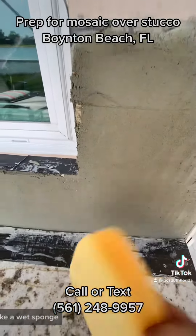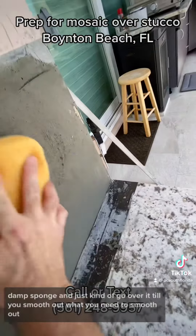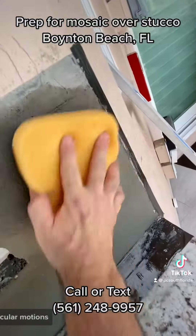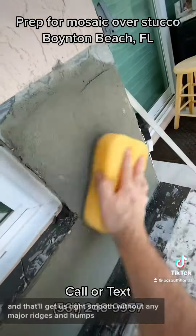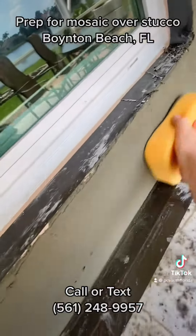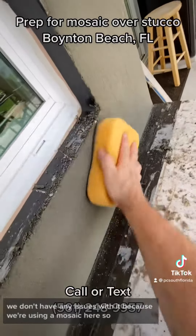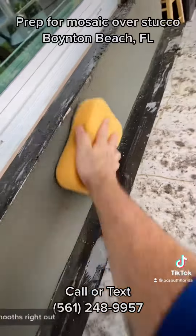We're in pretty good shape. Take a wet sponge, a damp sponge, and just go over it until you smooth out what you need to smooth out. Look at these circular motions — that'll get us right smooth without any major ridges and humps, and give us a nice point to start with our tile so that we don't have any issues with it, because we're using a mosaic here. Smooth right out.